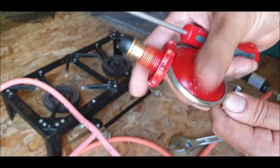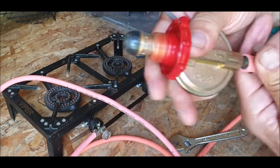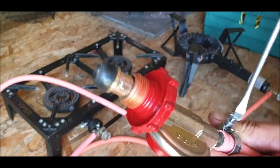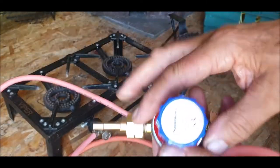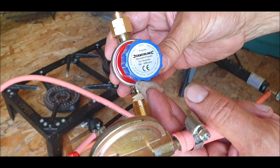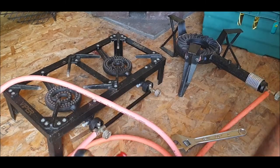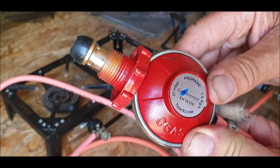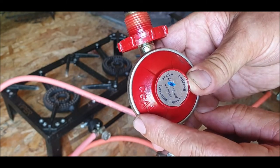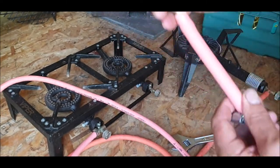This is where the difference is. This propane regulator goes from 500 to 4,000 millibar. The ones I've been using I think are set to about 7,000 — it's 1.5 kg/s. I've tried it before so let's give it a go.